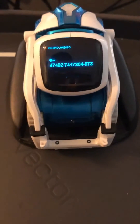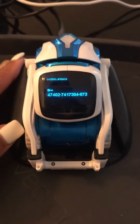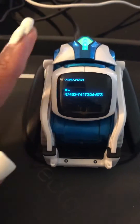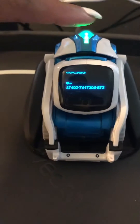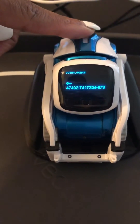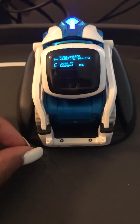The first thing is that you need to have him not connected to the app, and he needs to be on his charging platform. Then you're going to hold this back button for three to five seconds, and then release it three times.